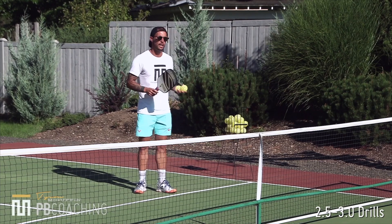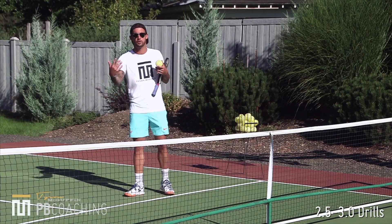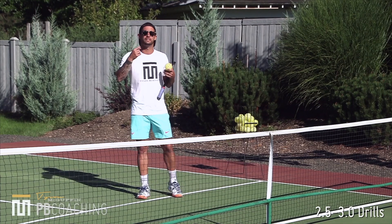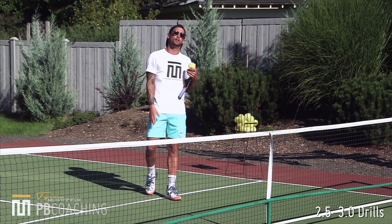I would say that I use my backhand topspin push dink probably 20% of the time. I usually like to slice a bit more — that makes more sense to me, it's more comfortable. It's because when I am at the baseline and I am hitting third shot drops, I'd rather use my slice backhand drop. I feel like with the positioning of my wrist, I have better consistency. I am much more comfortable being offensive on my backhand side from a slicing standpoint versus topspin.